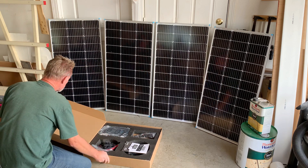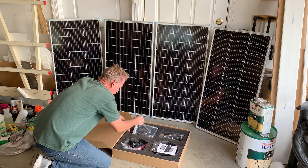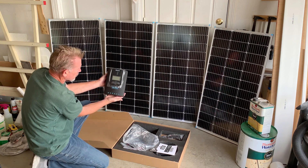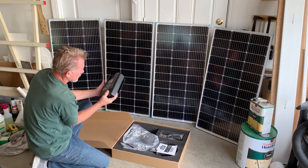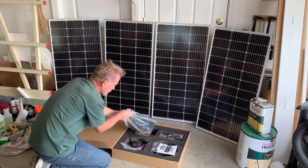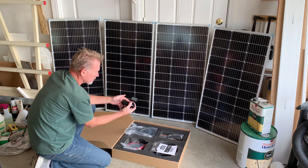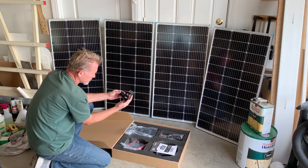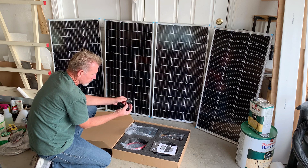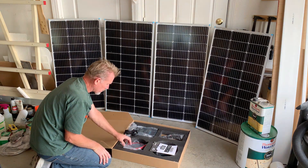This kit has the 40 amp Rover charge controller. This is an MPPT charge controller — really nice quality. It also comes with the BT-1 Bluetooth monitoring system. This is the module that plugs into the charge controller that gives you your readout on a phone app of your battery voltage, state of charge, things like that.